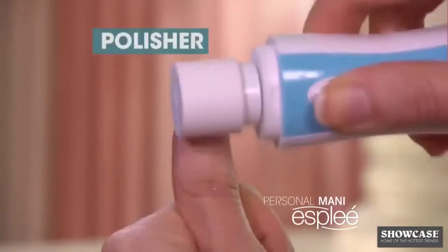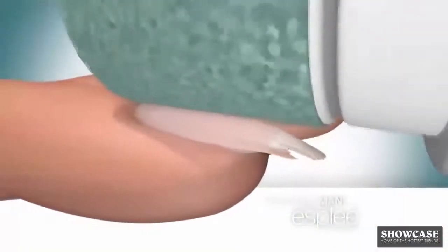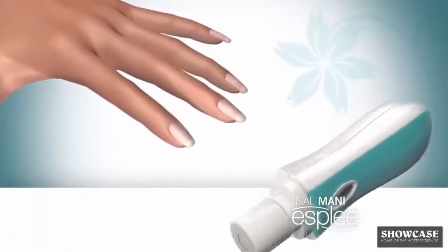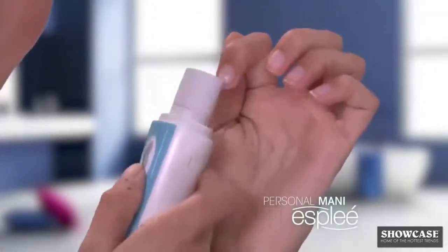Watch again as the Personal Manny brings back the shape and shine to this nail right in front of your eyes. The secret is the Fine Mineral Smoothing Buffer Roller, designed to both smooth and shape the nail at the same time, while the polishing buffer leaves a beautiful, shiny surface. An emery board and an ordinary buffer was used on this hand.